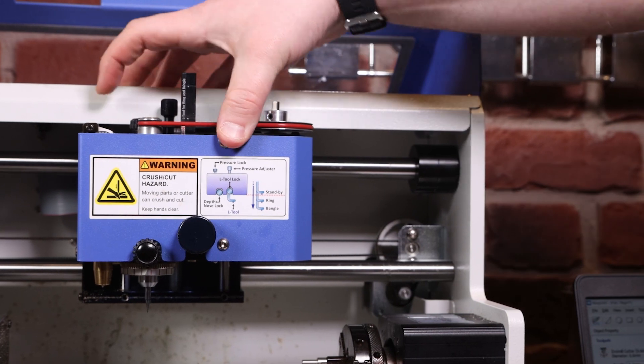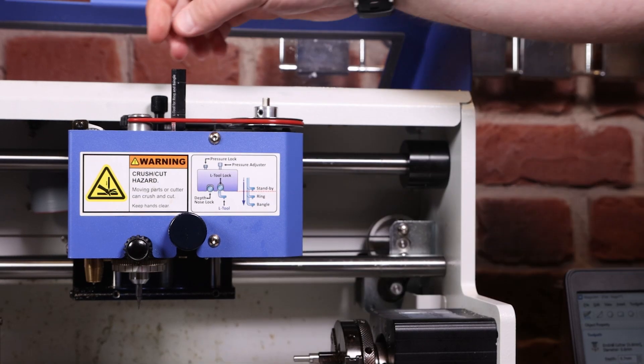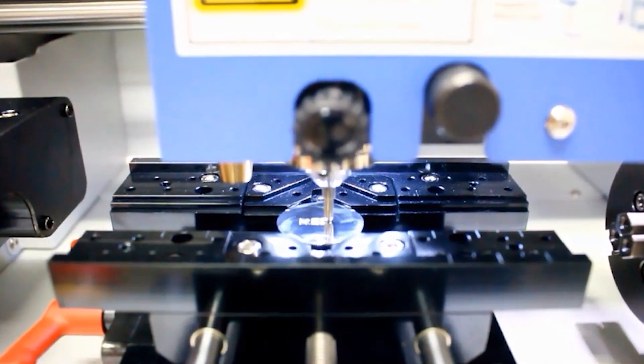On top here you've got your pressure lock. The right hand side is for cutting out, the left hand side is for engraving. So if you're cutting out you want that firm in place, but if you're engraving it will bounce.